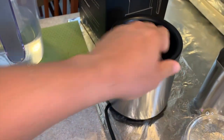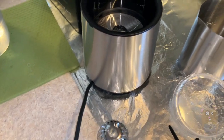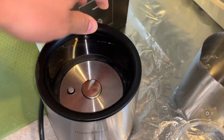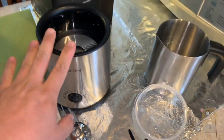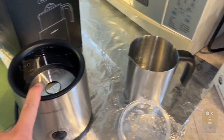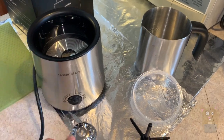The power cord is about two and a half feet in length. The heating element is in there, also the magnet. If this tin or little cup is not in here and I turn this on, it's not going to be spinning, it's not going to be operating, it's not going to be heating up.